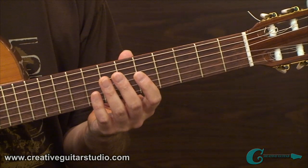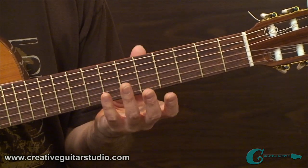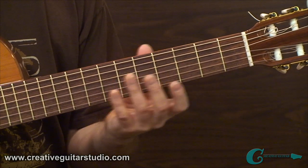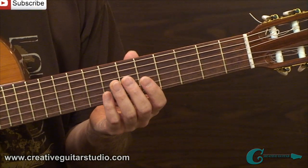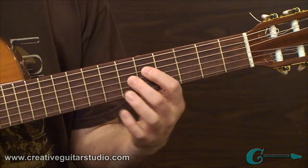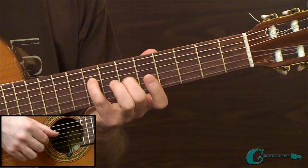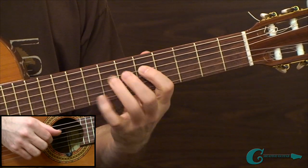In example 1A, the first drill targets fretting in position between frets 5 to 8, operating between the 4th and 3rd strings. We start with a 5th and 6th fret two-note chord setup, then go to the 8th and 6th frets, then 7 and 5, and then 5 and 8.